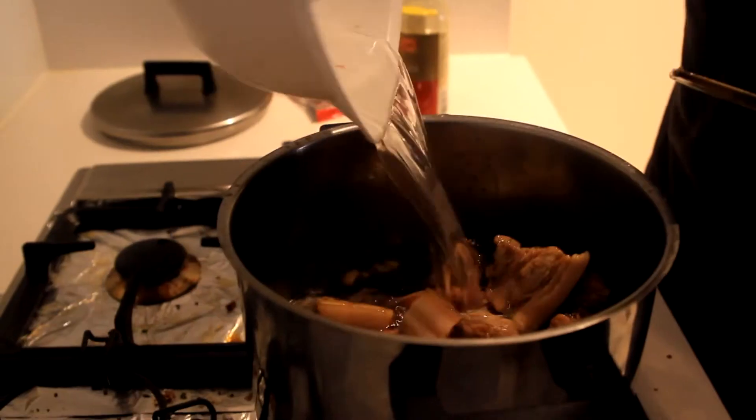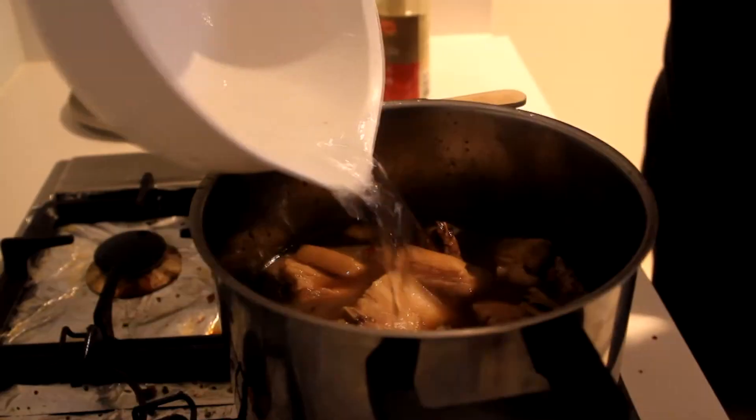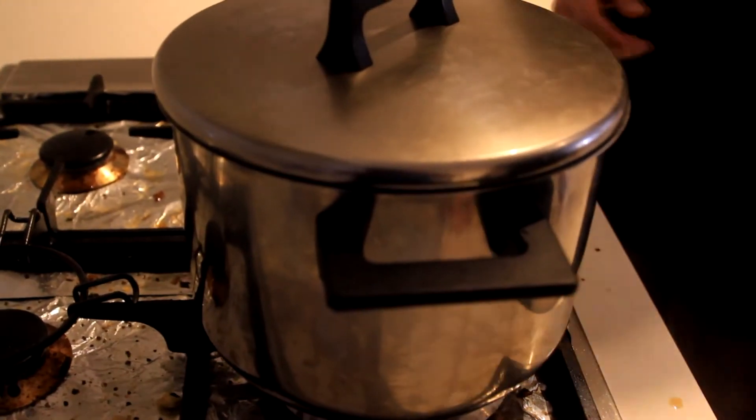Top it up with some water until it covers all the pork. Just stir it around. Leave it, cover on low heat, for one to one and a half hours. Keep checking every 15 minutes just to make sure it's not burnt on the bottom.